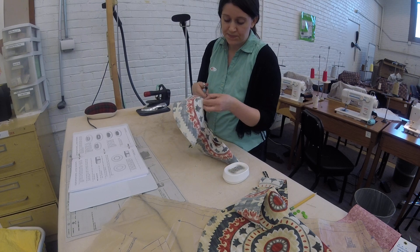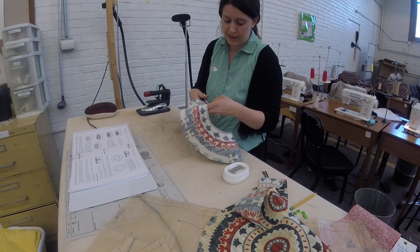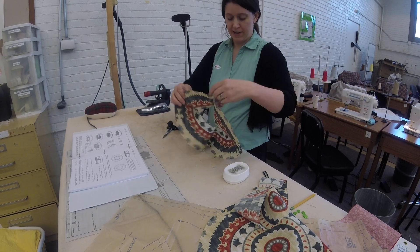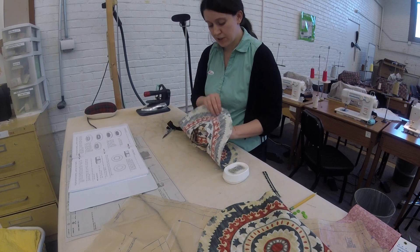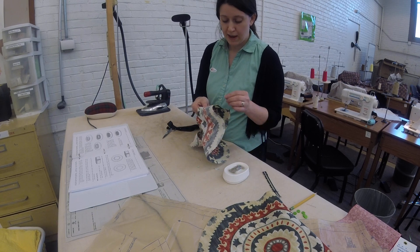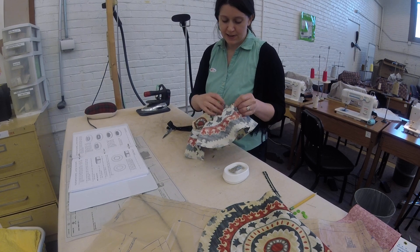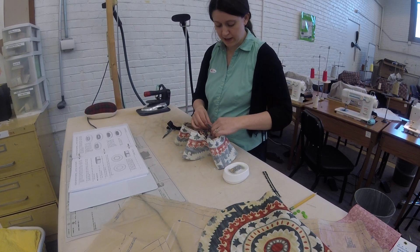Once you get all the way around, you are going to join your fabric with your right sides together. I'm going to put it matching your center back to your center back notch. And for most of you, whatever notch you picked for center front or center back will be just fine as long as you're consistent. Most of you have all-over prints, so you should be just fine there.